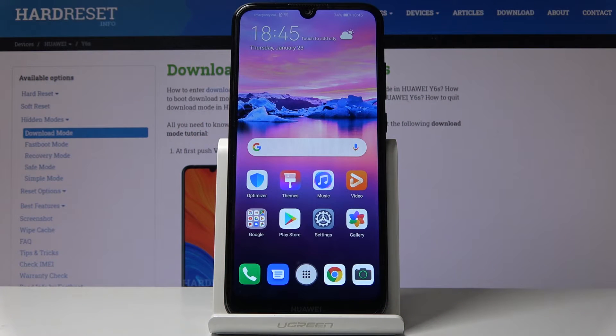Hello, InfraNomi. I have Huawei Y6s and I'm gonna show you how to turn on and use the screen recording on this device.